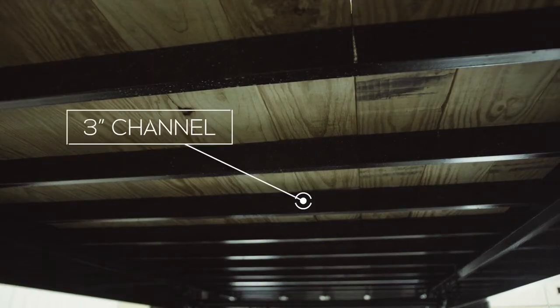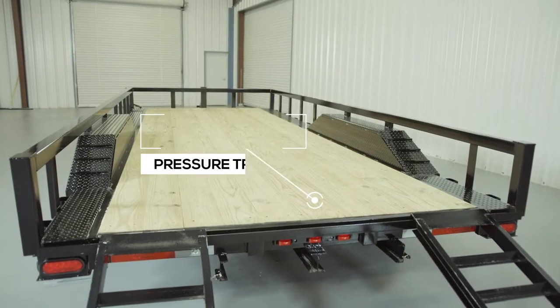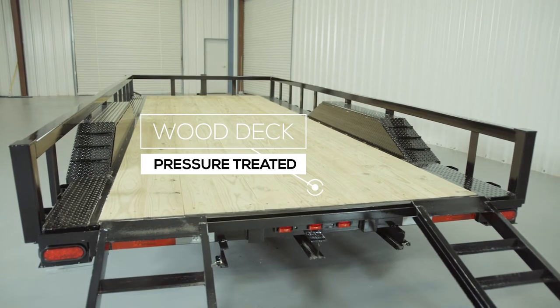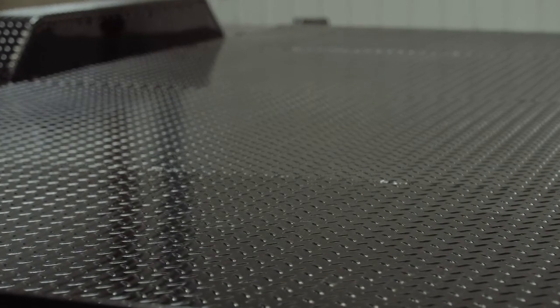The cross members are 3-inch channel on 16-inch centers under the deck. Some other trailers this size use angle iron for the cross members and put them on wider spacing, but we feel there should be plenty of support for varying loads. The decking on the trailer is pressure treated lumber and is fully screwed down to the cross members. There is also an option for an upgrade to diamond plate steel flooring as well.